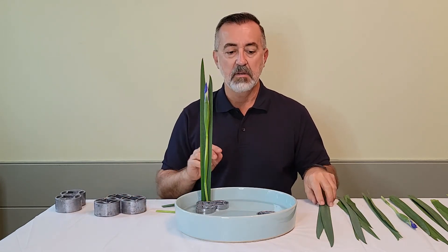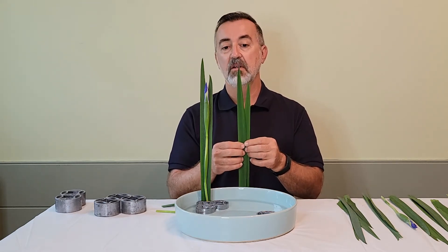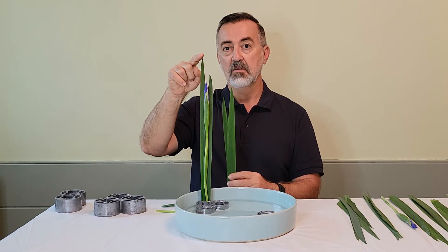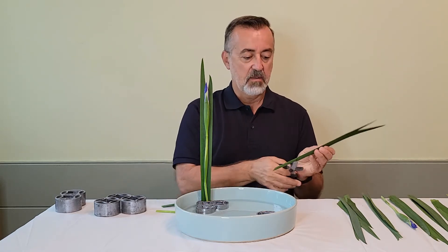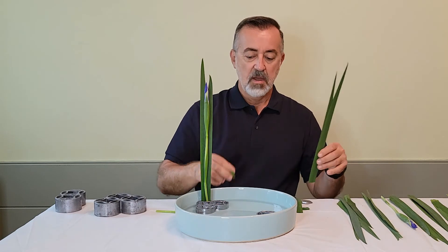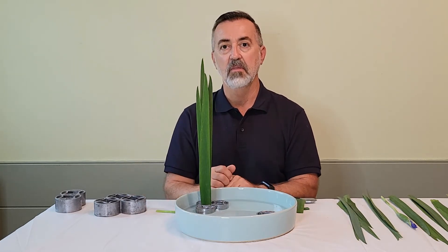Now we're going to add another group of two leaves in front of the iris flower — a reverse leaf group set, meaning the shortest one is behind the longest leaf. Notice the longest one on this group is on the left side, so the next group the longest one will be on the right side. To stabilize, I'll take a piece of stem that I cut off, bend it, and use it as a stay to stabilize the leaf.